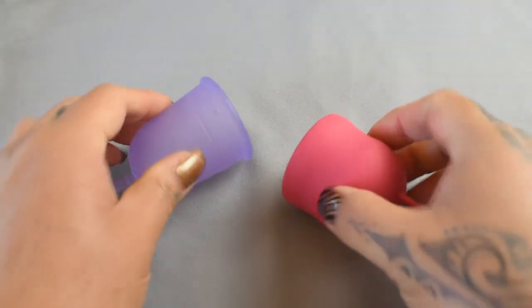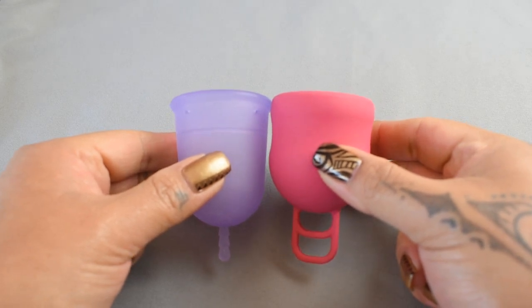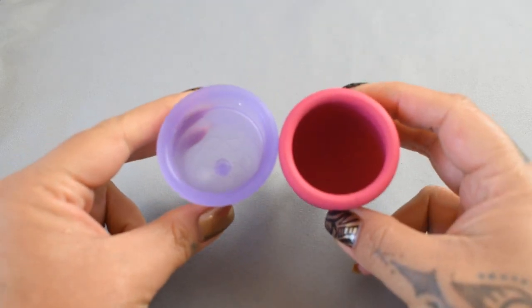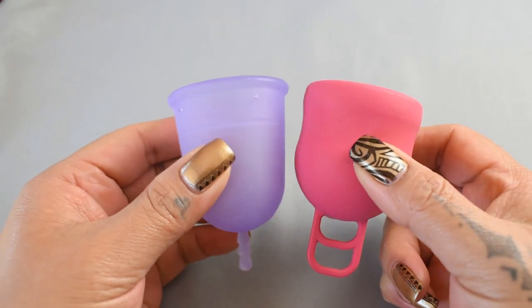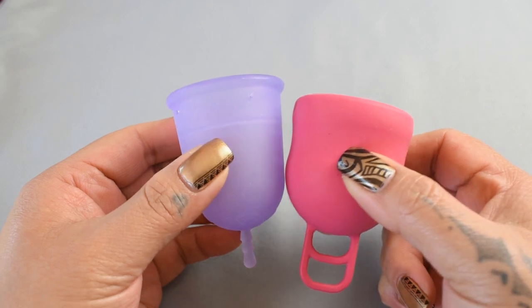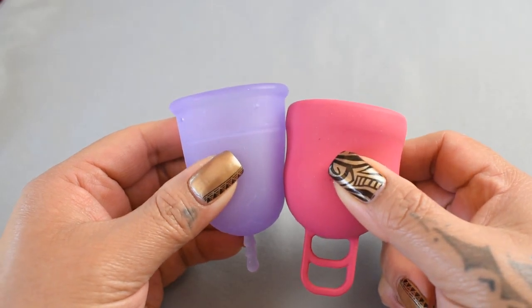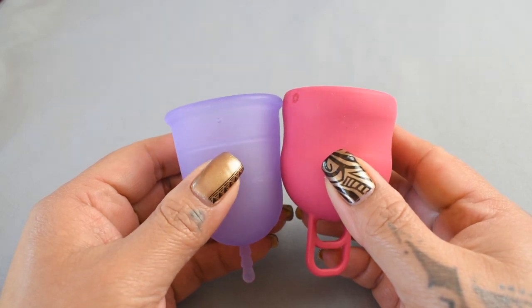I'm going to place both of these cups in the palms of my hands, give them a squish, swap hands, give them a squish again, and then compare the rims. Since the Marula XL is shorter than the Venus cup, I'm going to drop the Marula cup down just a little bit so that the bodies line up, and then I'll move it back up to an equal position when I compare the rims.